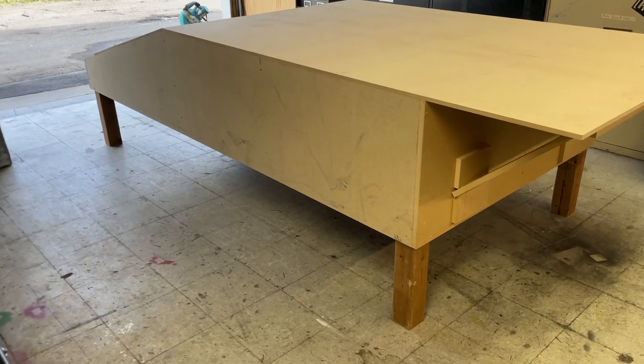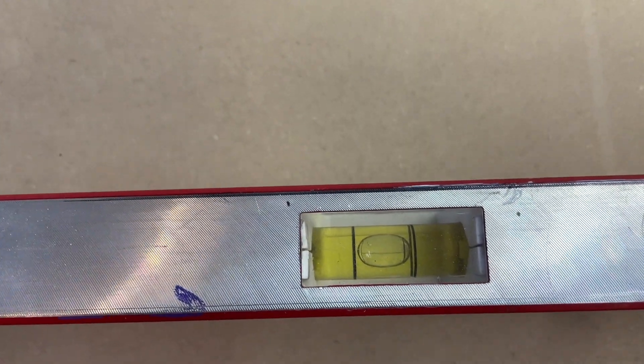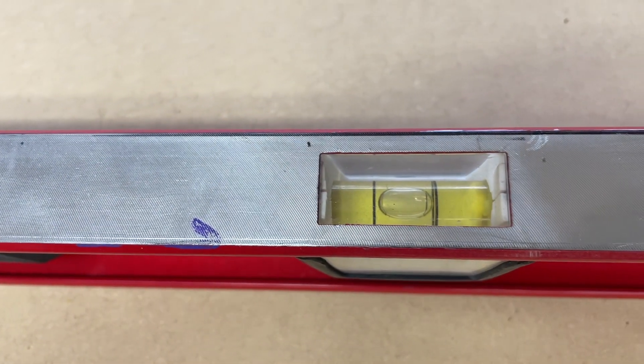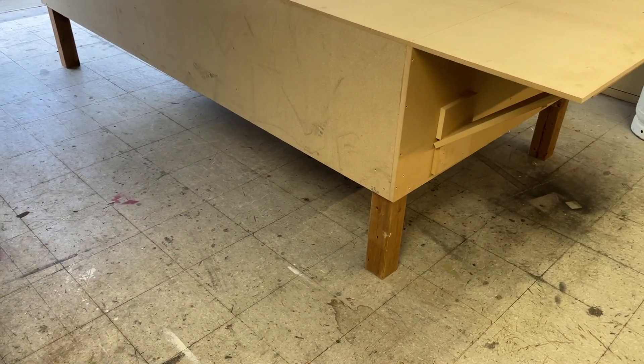The jack stands are out now, so I can check if it moves at all. This would ideally be done with a laser, but it's pretty perfect. Now that I know that's where this is going to live — nice and perfectly level for probably a couple of months — I'll just mark it.